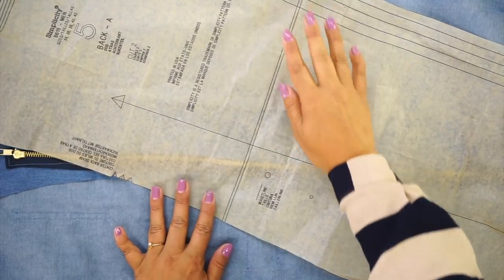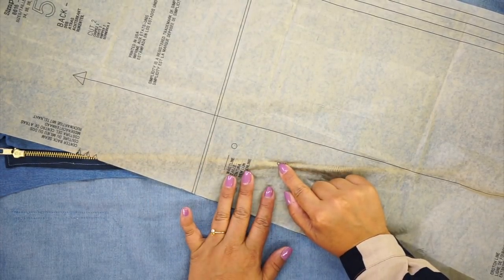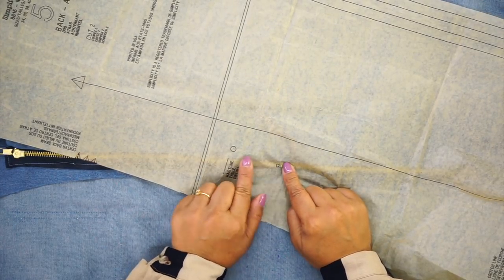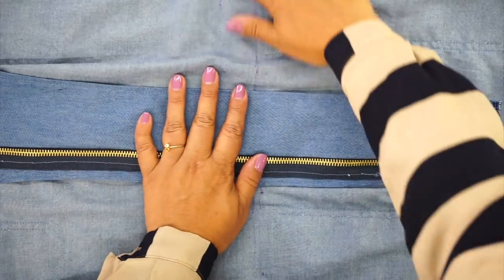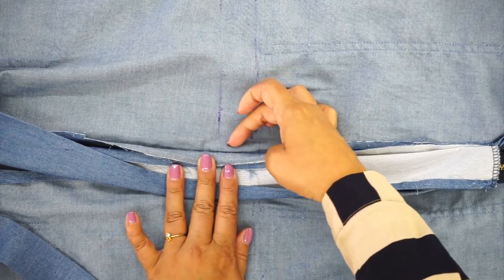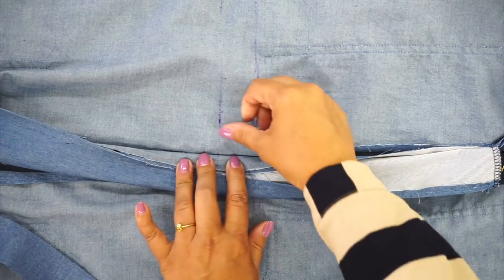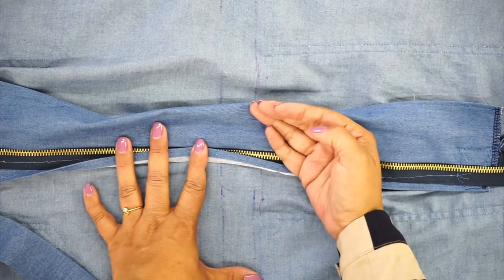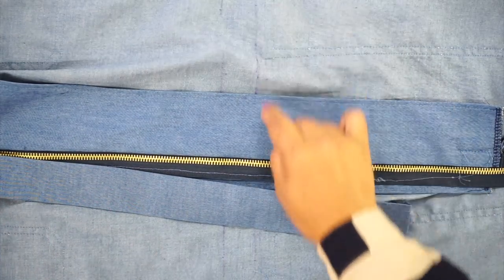For the back, use the dot for the back carrier along the center back as your placement marking, then measure up 1½ inches from that dot for your two guidelines on the back of the jumpsuit as well. Once you've measured the circumference, remove about an inch on either side because the casing doesn't go all the way to the center front — stop about a half inch short of where your stitching is. Once everything is in place, go ahead and pin it, and I'll show you how to stitch along the edge and then insert the elastic.